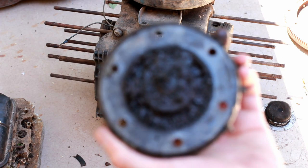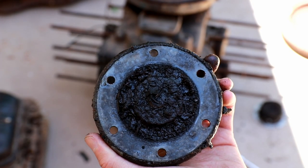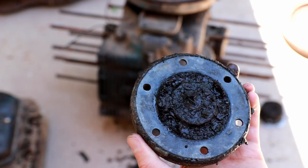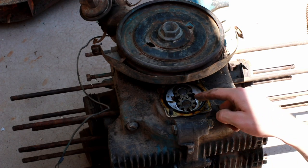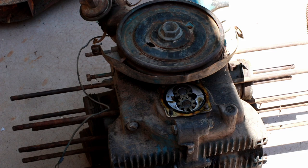As you can see, there's definitely a lot of nasty stuff in this engine. It's going to need a very thorough cleaning before it's anywhere close to being ready to run. There's the cover off, and this is what an oil pump looks like in a Volkswagen air-cooled engine. It's basically two interlocked gears — it's a type of gear pump.